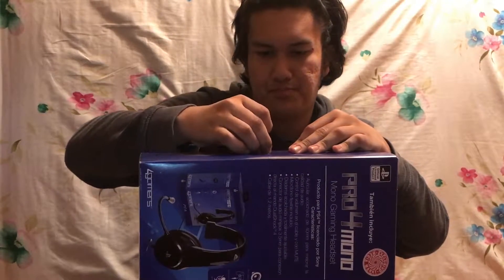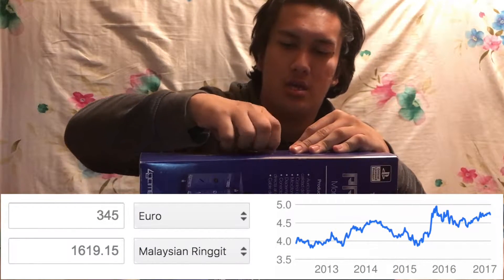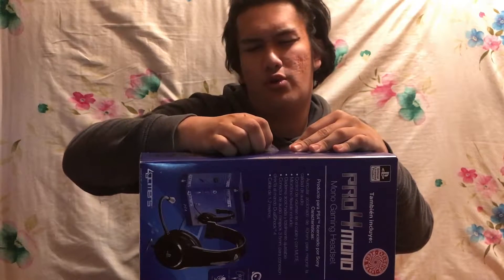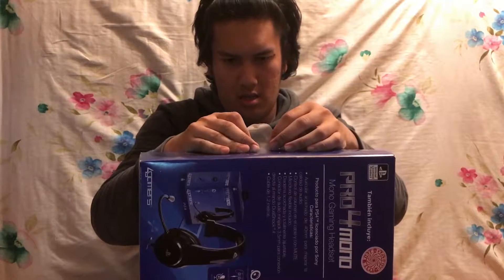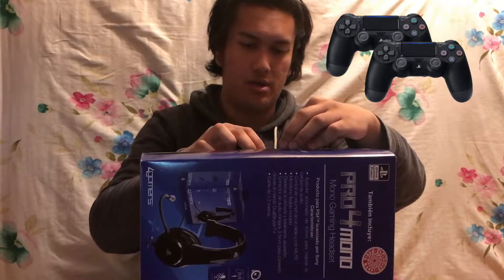The price is 345 Euros, which is around 250 times 1,400 Ringgit — yeah, around that price. And you get two controllers, which is really a good deal.